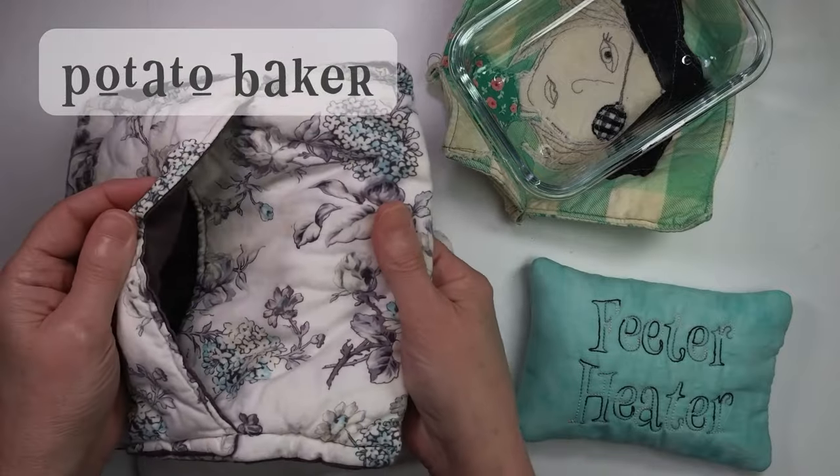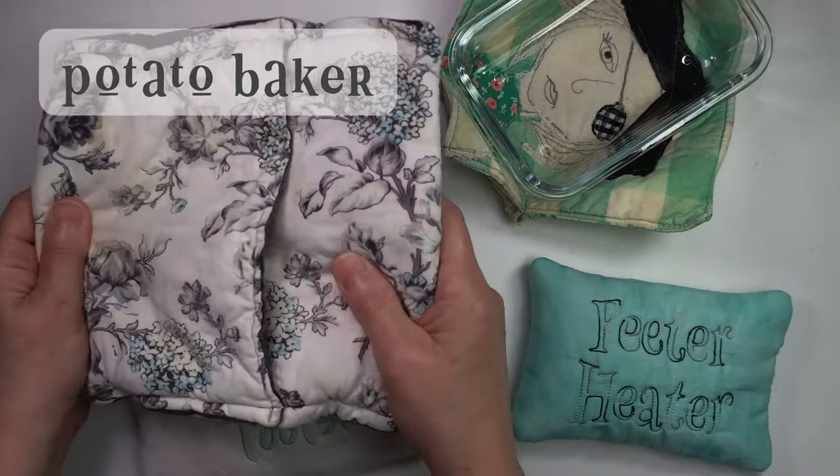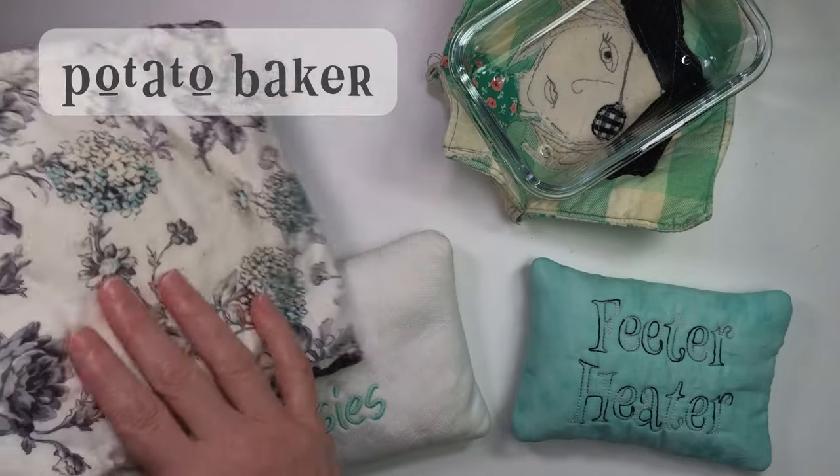Potato bakers are similar but they're bag-shaped. I like the convenience of microwaving my baked potatoes, but my husband doesn't like how the potato skin comes out. These bags hold enough moisture in the potato to solve that problem and give you a nice baked potato.